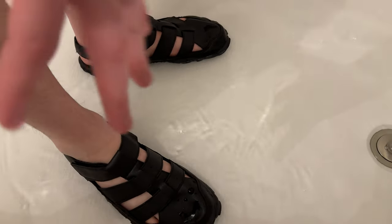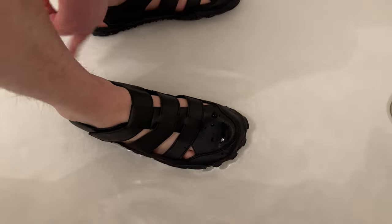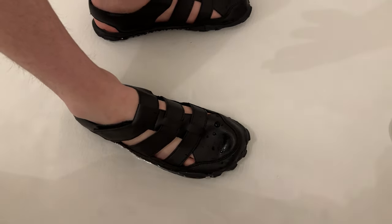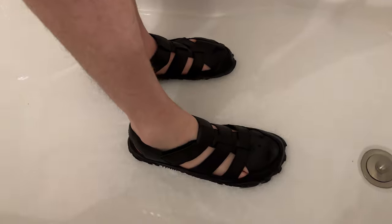What I like about them too is that the water just runs right out because there are all these openings, so it doesn't stay in the shoe and get stuck. As you can see, the back is open too, so all the water can run right out.